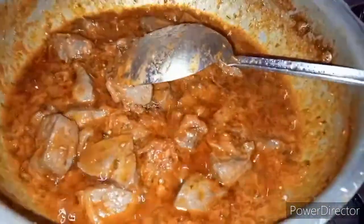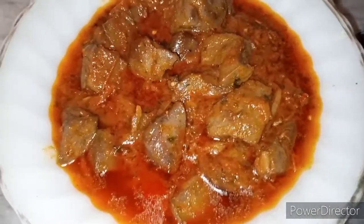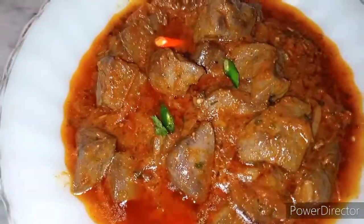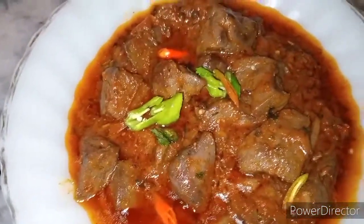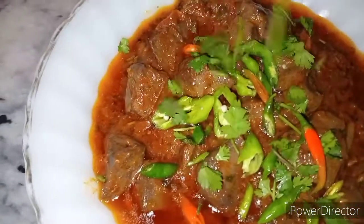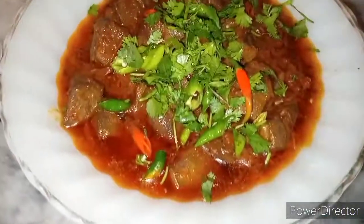I am going to make a new dish. We have made a garnish dish. I will add a finishing touch to this dish.